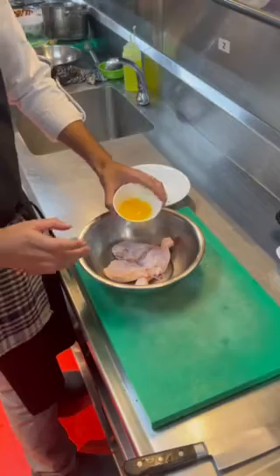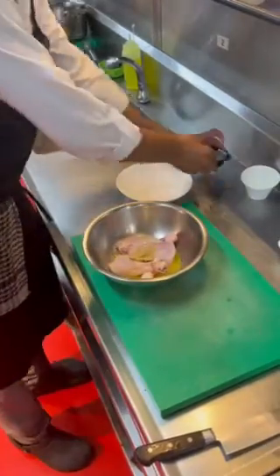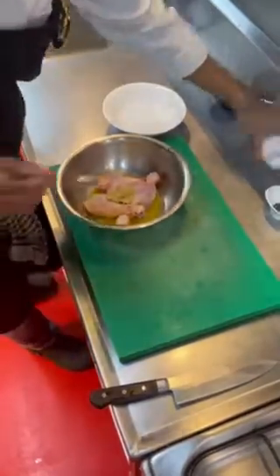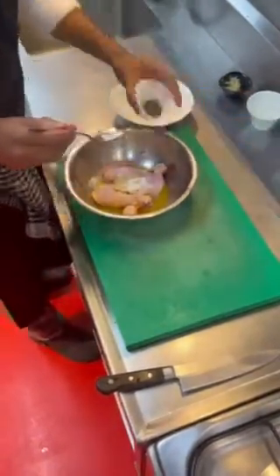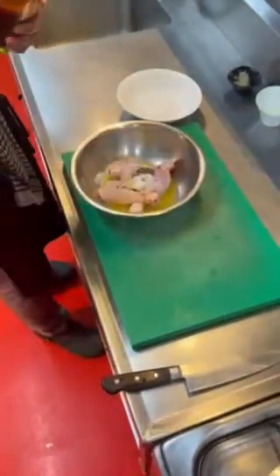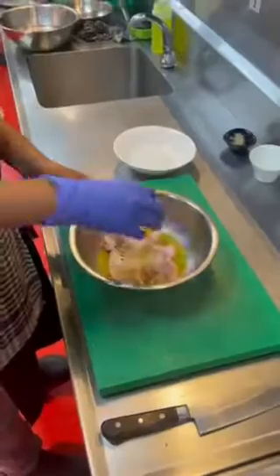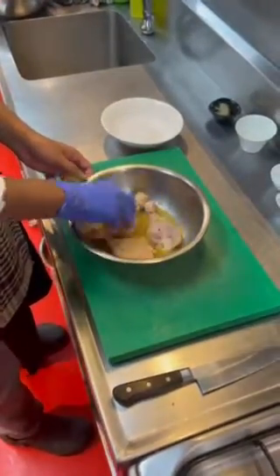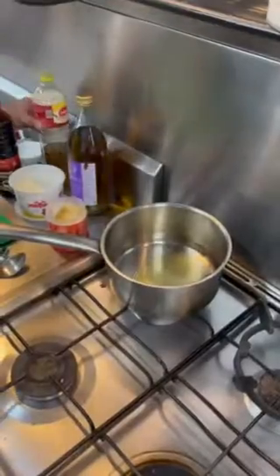To prepare the first marinade, add orange juice to the chicken drumsticks, followed by ginger-garlic paste. Season with salt and pepper, then add white wine vinegar. Mix thoroughly and rest it for two to three hours.